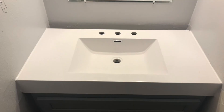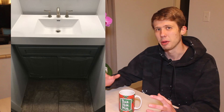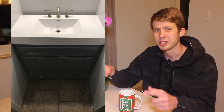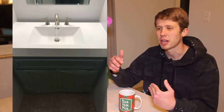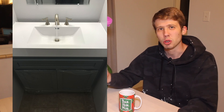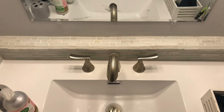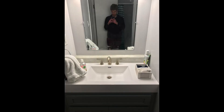For the sink, we ordered a custom sink off Amazon — it was about 35 and three-quarters inches wide. We put that on top of the cabinet with some silicone and caulked the edges on the sides. Because the dimensions of the sink were a bit odd, we still had a gap in the back, so Chloe had a great idea to put in a tile back there. It looks really nice and gives you a place to rest your toothbrush or toiletries.